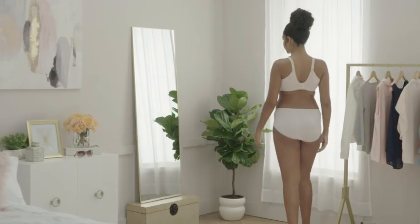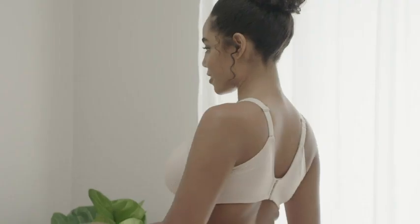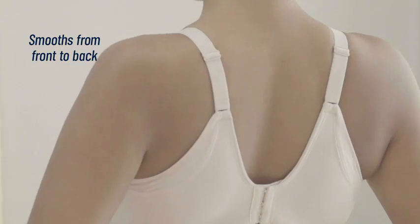Feel your most put together with the Vanity Fair Beauty Back Full Figure Extended Side and Back Smoother Bra. This latest style in our best-selling collection has a unique crossover design under the arm that smooths and contains for a flawless look.